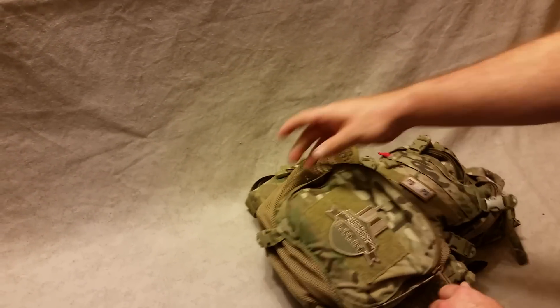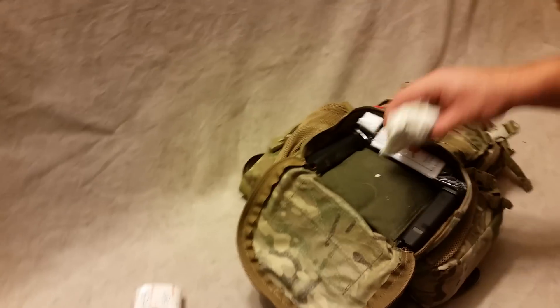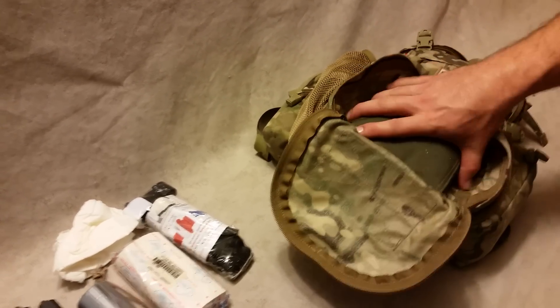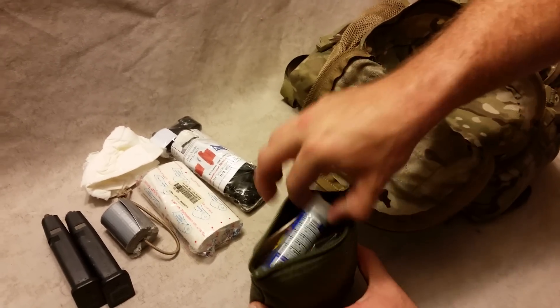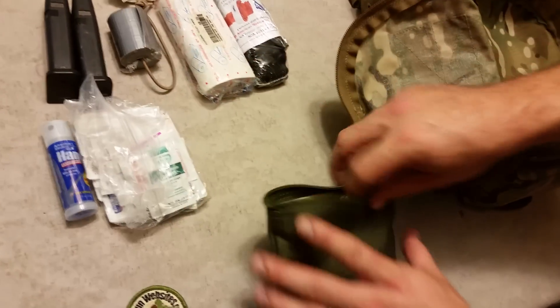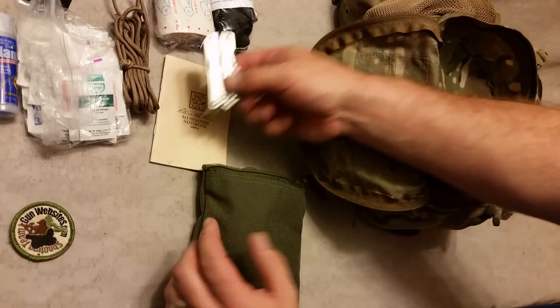This outside pouch right here opens up all the way — toilet paper, some duct tape, Kleenex or something, a CAT tourniquet, two Glock mags, and then a little bag with some hand sanitizer, some wipes, ibuprofen, that kind of stuff.